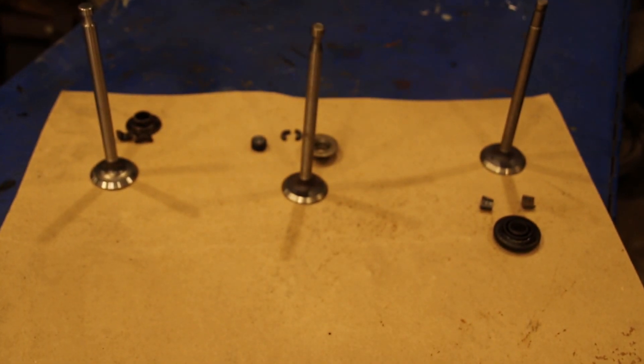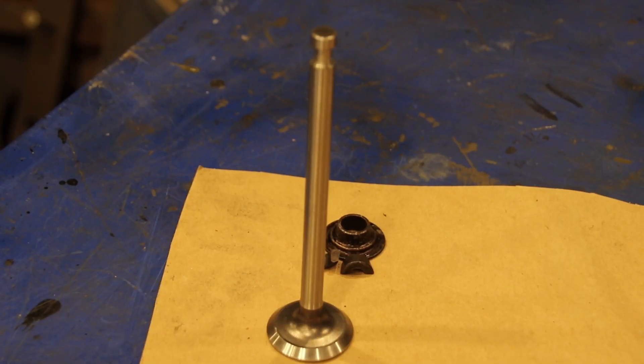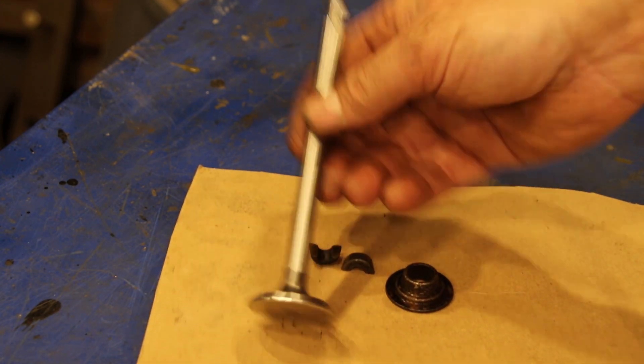Let me get some better lighting on these. There's a lot going on with the M38s during the history of their engines. It was only about 60,000 of those made, but they did a lot of engine upgrades. Now this is a standard exhaust valve in an L-head engine.